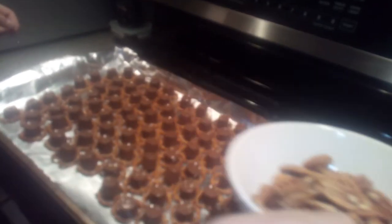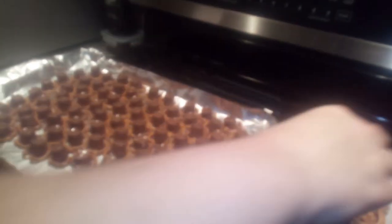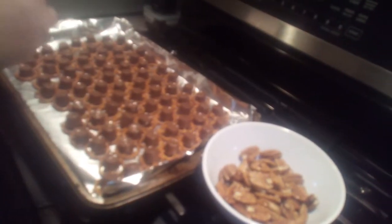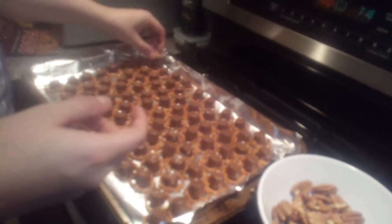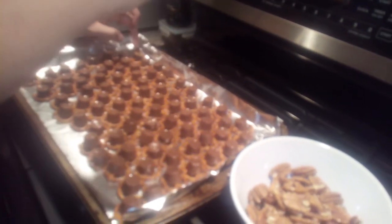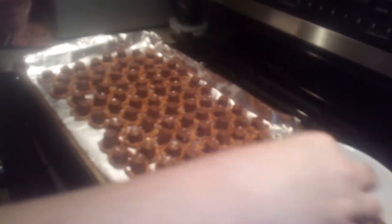So here you can see — I'll put this where you guys can see it. You're gonna take the pecan half and basically put it on top of the melted Rolo, just like that.